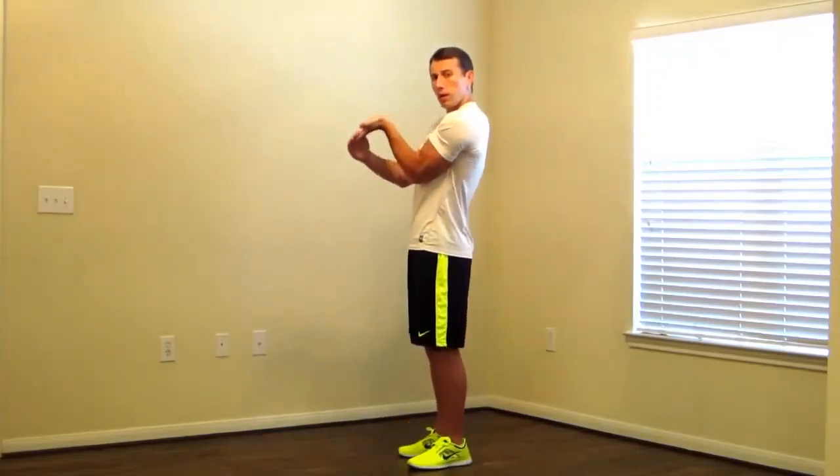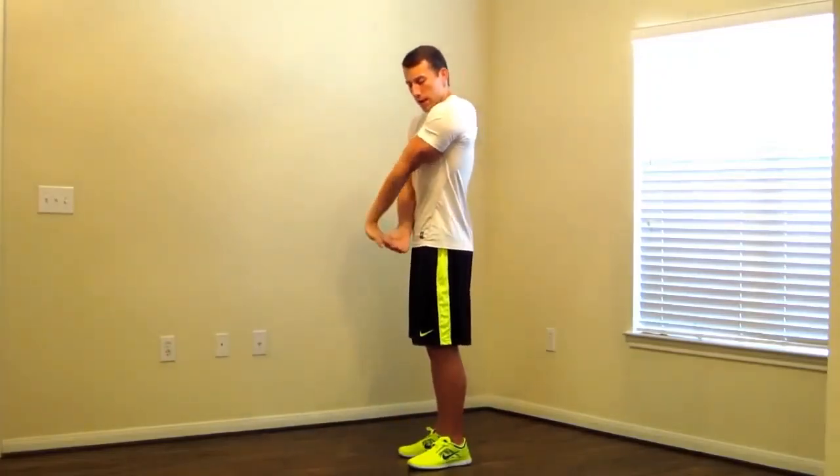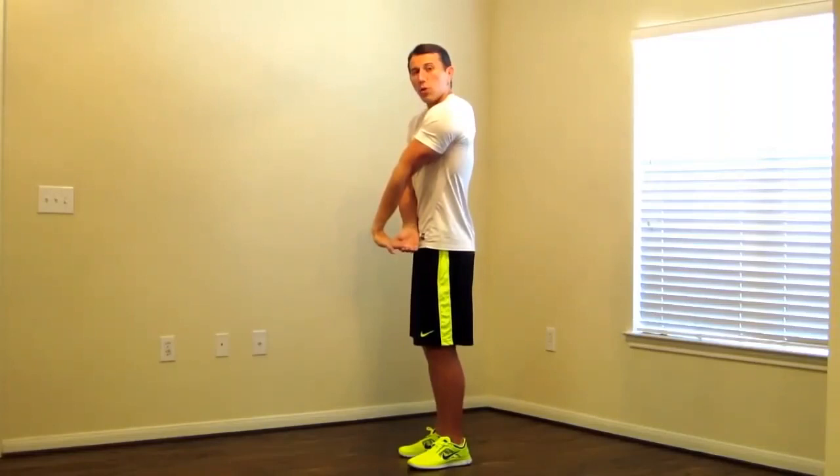We're going to do what's called a waterfall. This is a stretch for your wrists and your forearm flexors. Elbows in, grabbing on your fingertips, and slowly we're going to pull your fingers down, stretching your wrists back.